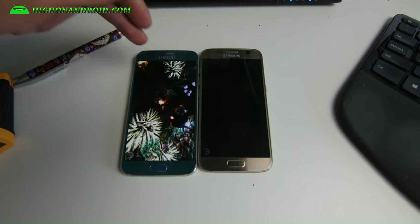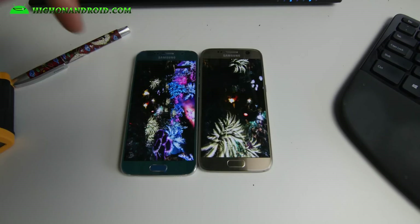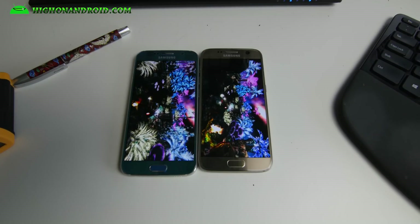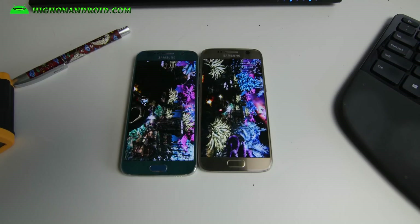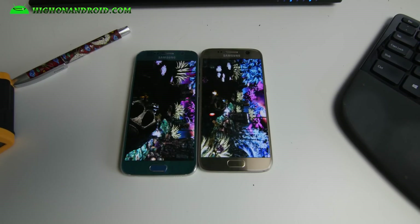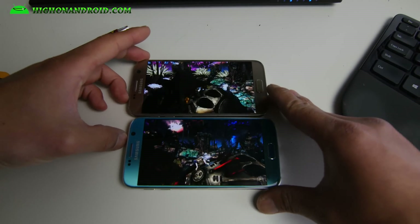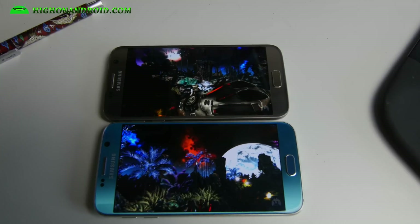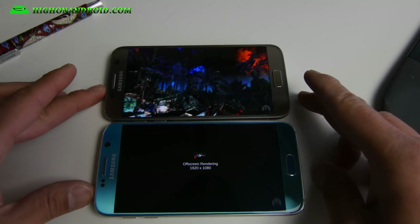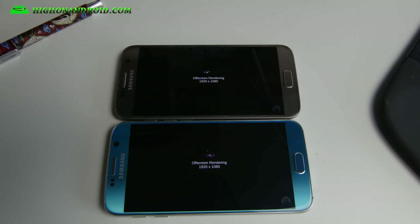They're actually both running Android 6.0.1. Look at how smooth the 3D graphics run on the S7 versus the S6 — the S6 is a little bit stuttery. The Exynos 7420 is actually a really good processor, but you can see how much better the Qualcomm 820 is. Look at how much smoother the Galaxy S7 is. We will also do a Geekbench 3 after this.